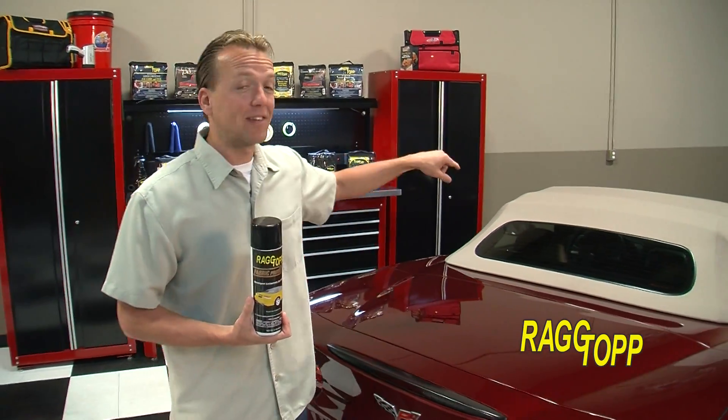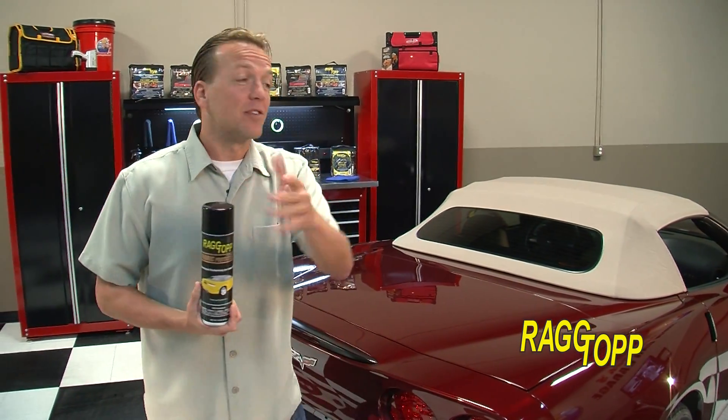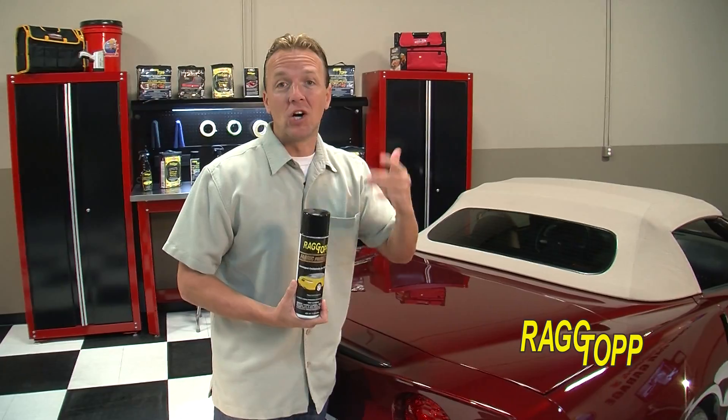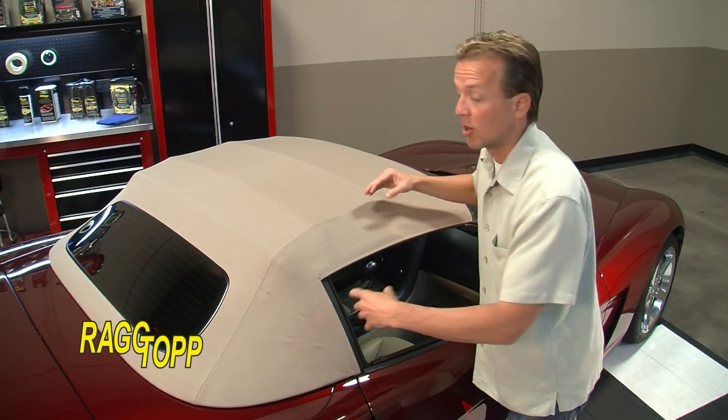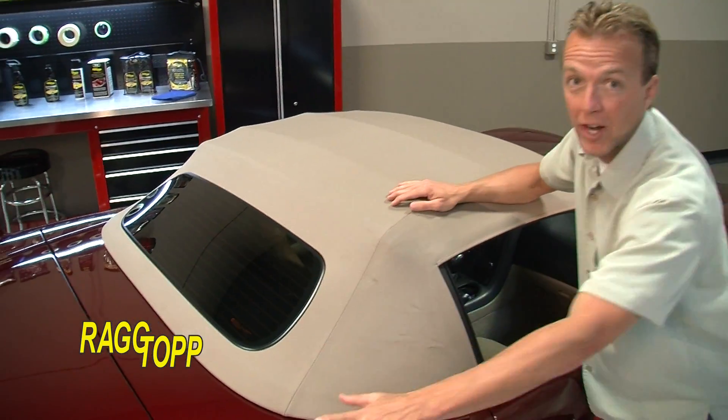Rag Top Convertible Protectant is the only way to protect that soft top and keep it looking brand new. Here's the best part — it's as easy as cleaning the top and spraying it on. Rag Top will not only maintain the new appearance, but it offers UV protection and the water will bead up and roll right off.